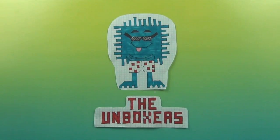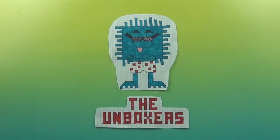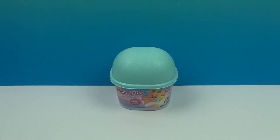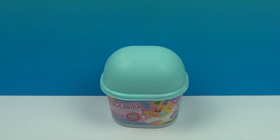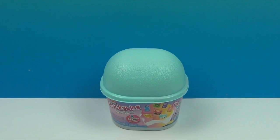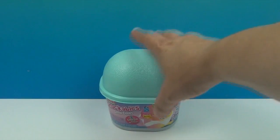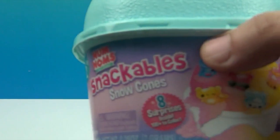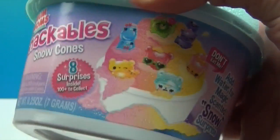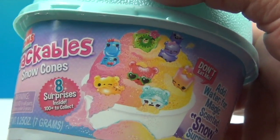Hello and welcome back to The Unboxers! Today we have something new for you. It's that time of year — new new new! Well, it's new to our channel; I think it's been out a couple of weeks. It is Snackables! We did the little cereal bowl ones before, but these are snow cones and you get eight surprises hidden inside.